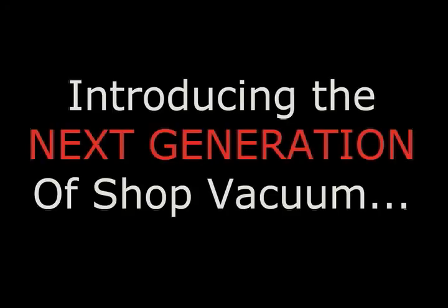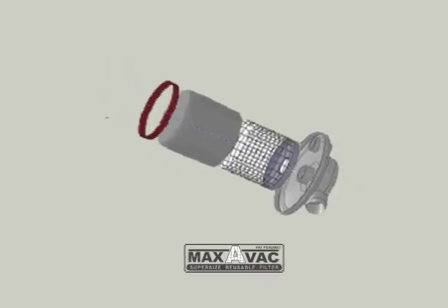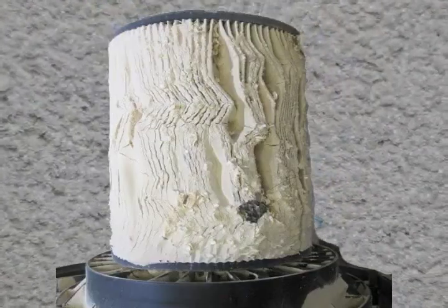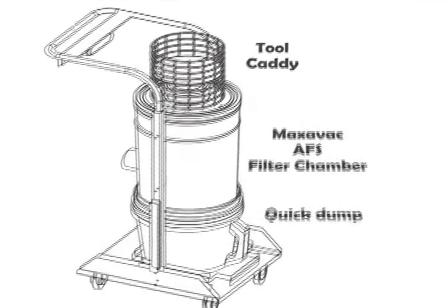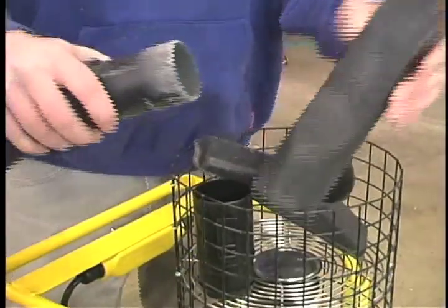Introducing the next generation of shop vacuums: EasyVac, using the Maxi Vac advanced filter system. The days of clogged filters are over. This diagram shows why EasyVac beats the competition. An easy-to-reach tool caddy means no more looking for hoses and nozzles.